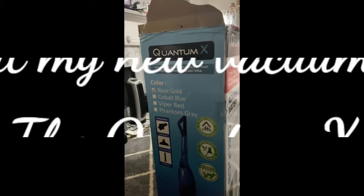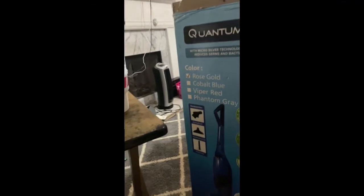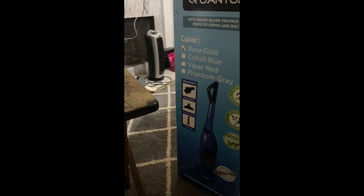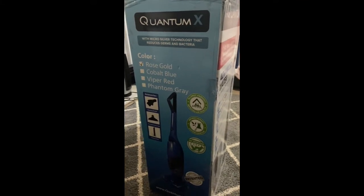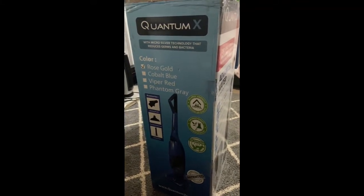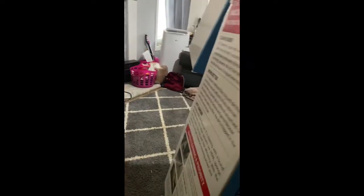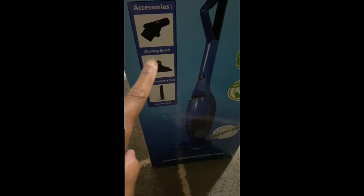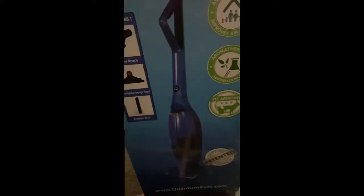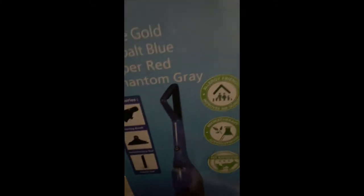Hello family, I'm so excited! Let me get my earpiece so y'all can hear me super clearly. So family, I have just gotten in the Quantum X — it is the water filtration vacuum cleaner. It comes with these accessories: the dust brusher, the pet upholstery tool, and the crevice tool. I got it in the rose gold color, so this is the unboxing.